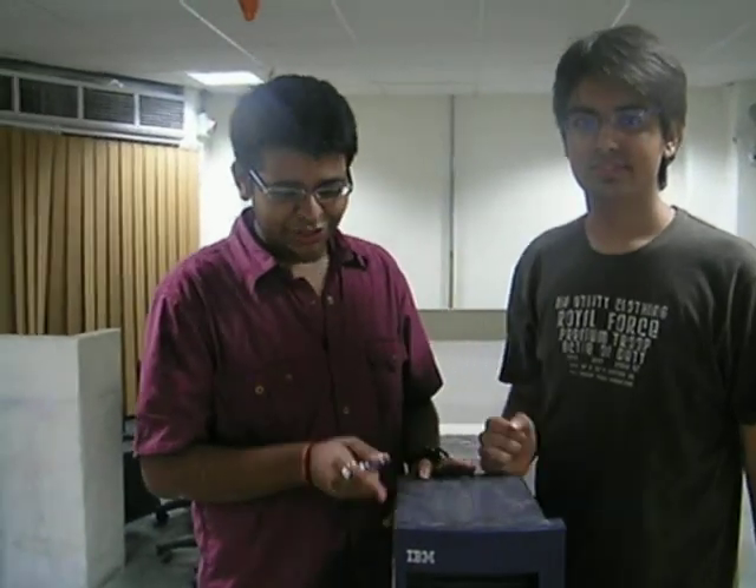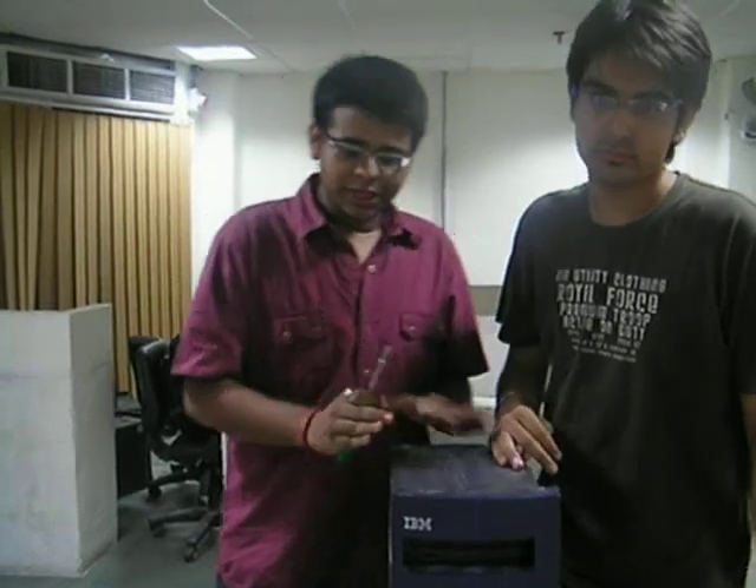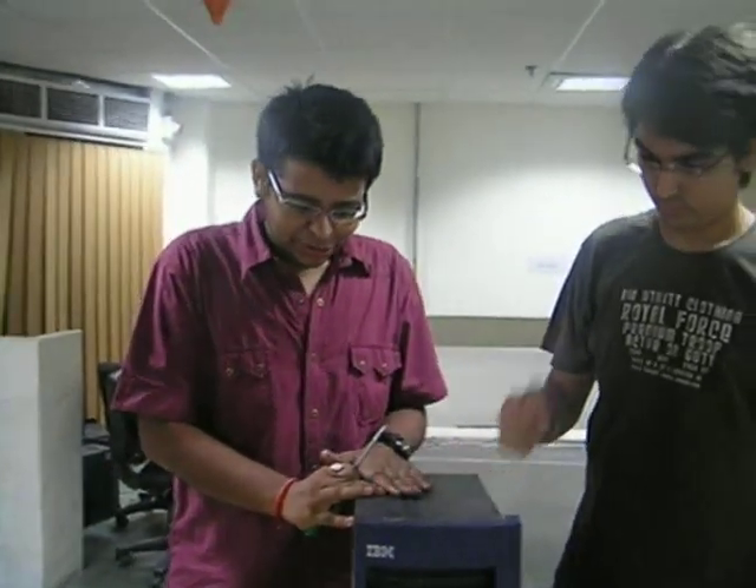Welcome to the video on opening up of a CPU. In this video we will be opening up the CPU to show you the different parts, which Apoor will be explaining to you.